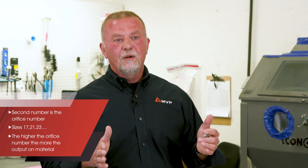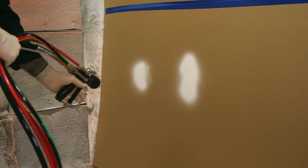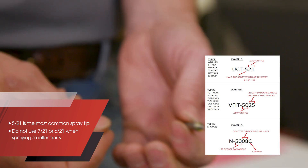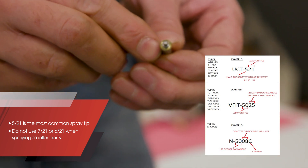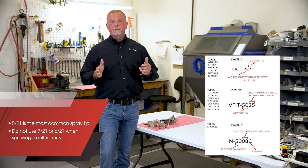That is your output. So just remember, the higher number you go up on your orifice, the more output you're going to be getting on your material. A 521 spray tip is your most common tip. It's very important not to use a 721 or a 621 when you're doing something really small.